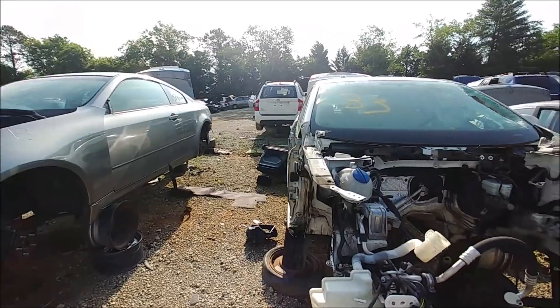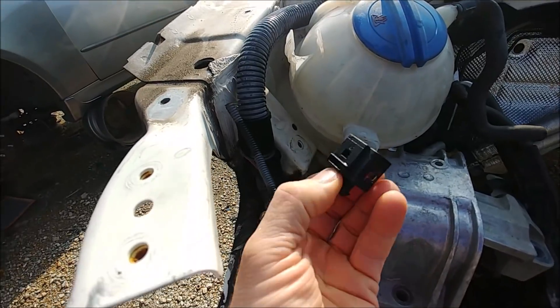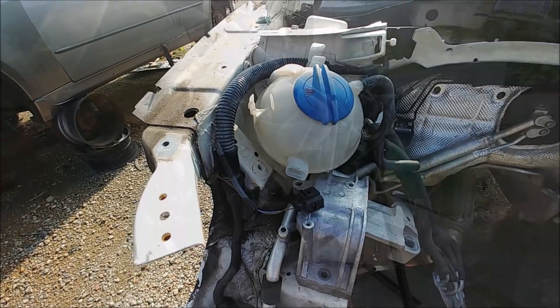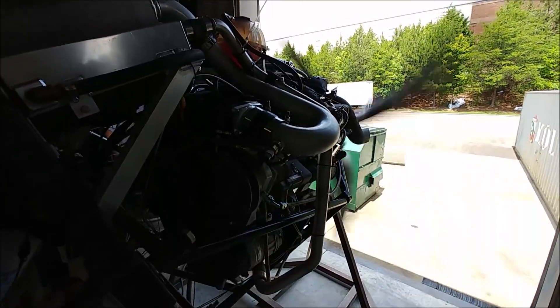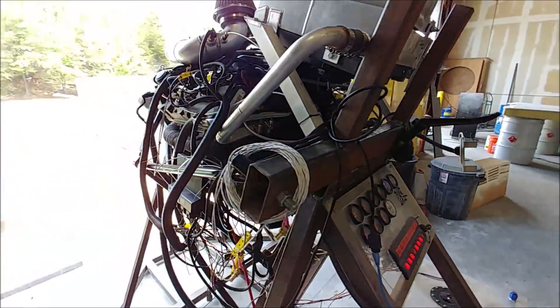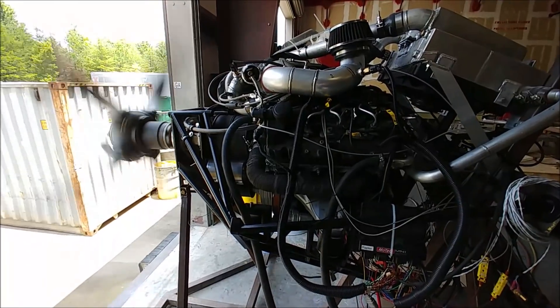Saturday morning I was at the local pick-a-part looking for a connector for the low-level sensor on the coolant reservoir, and the first jetter I walked up to had it — mission accomplished. Then I headed into the shop to run the engine. Jim joined me and we put 10 gallons of fuel in the tank, dipped the tanks, and ran the engine for about two hours — about an hour and 45 minutes at 2500 RPM — and it only used about six gallons altogether, which is amazing.